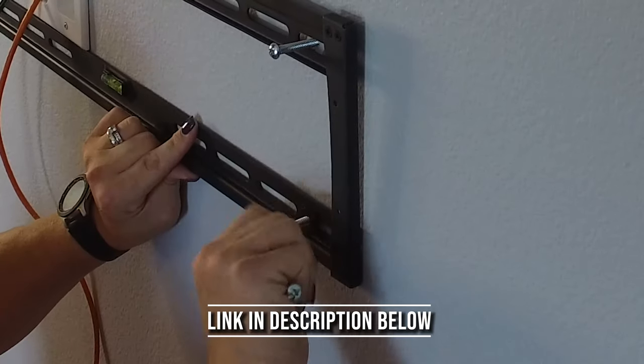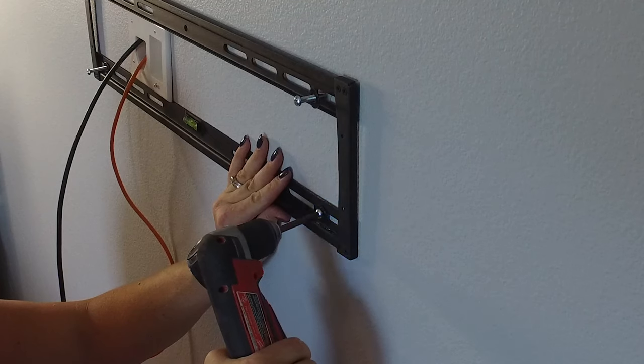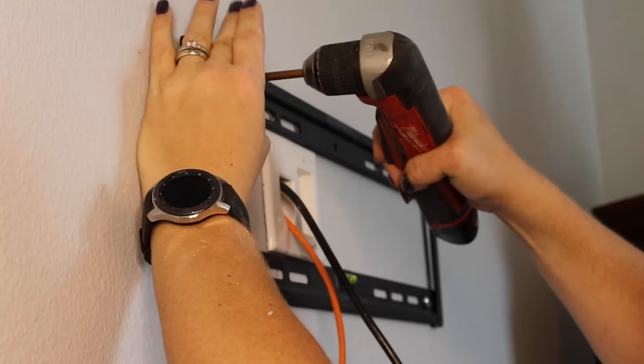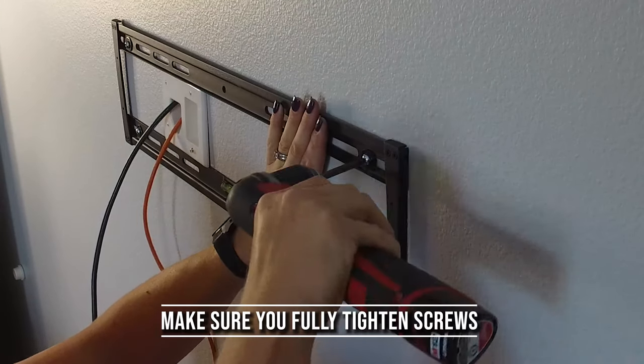After this, you want to go ahead and make sure that you've secured the mounting brackets to the back of the television that you're trying to hang. From there, you'll want to take the TV and place it onto the wall-mounted bracket that we have hanging there. After that, you'll take those wires that you have outside and go ahead and tuck those behind and hide them.